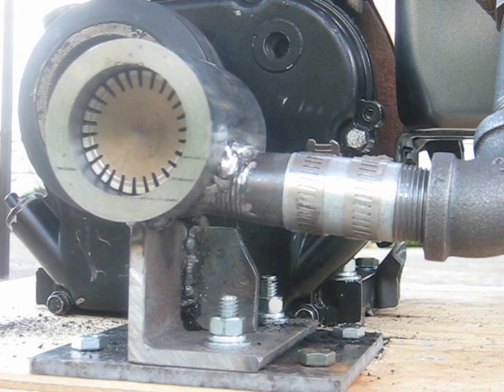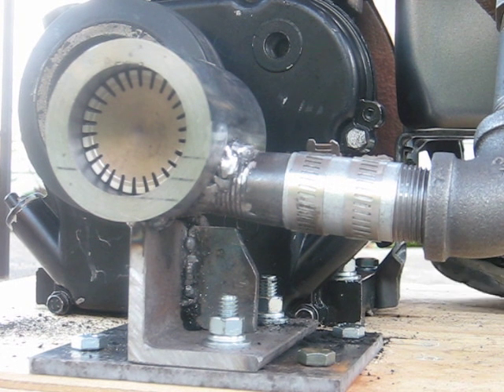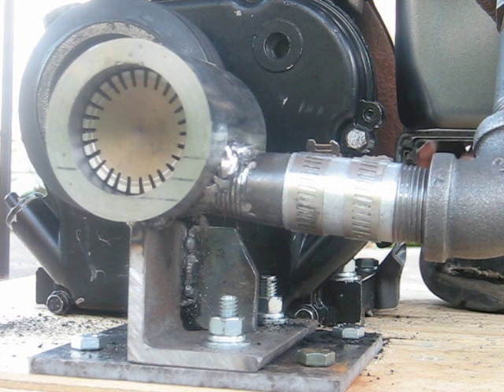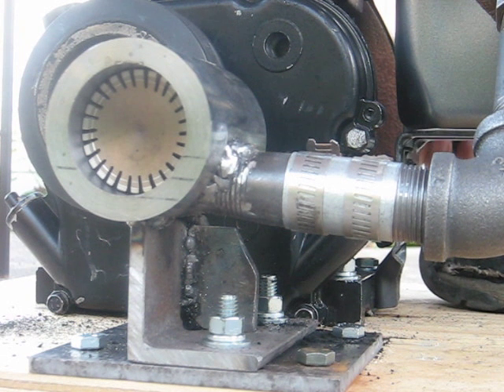I'm going to make another run of the turbo compounded brigs here. I'll give you a little better view of the turbine there. As you can see, it spins over at about 13 times as fast as the crankshaft.